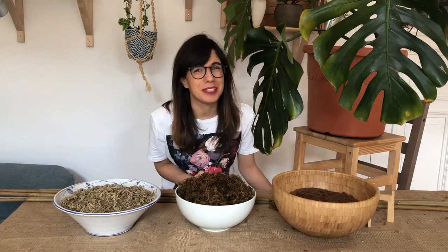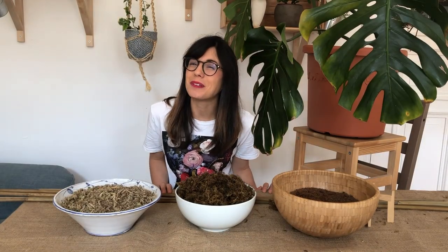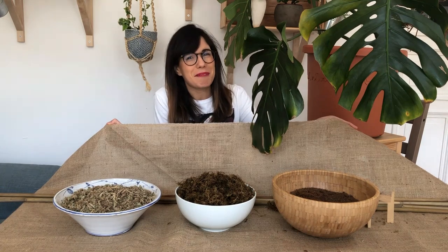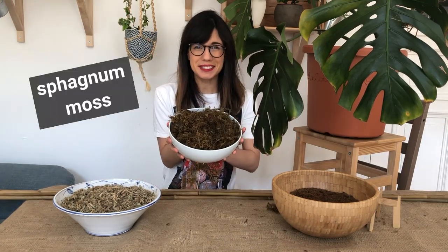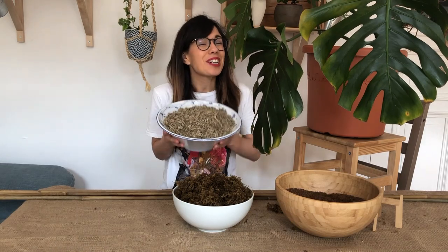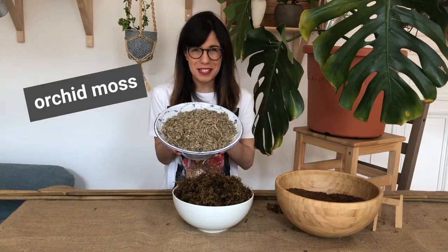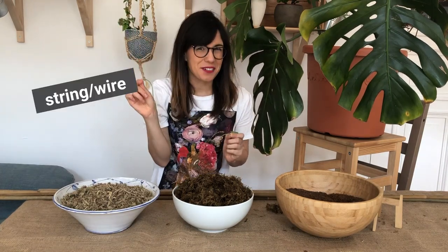But now, let's get to our moss pole. In order to make our moss pole, we will need our burlap of quartz, some bamboo sticks, sphagnum moss, and optionally you can also add coco coir and orchid moss. We'll also need a spray bottle with water, scissors, and a string or wire.